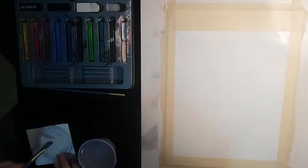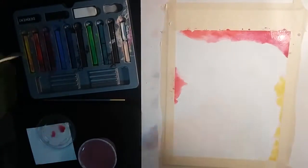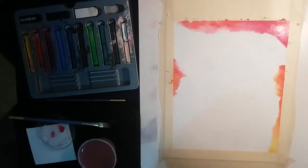Hi guys! With today's pet portrait, I was experimenting with some watercolor techniques to see what they would do with the inktense.